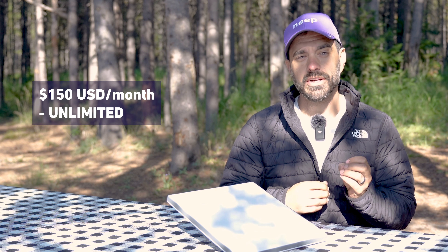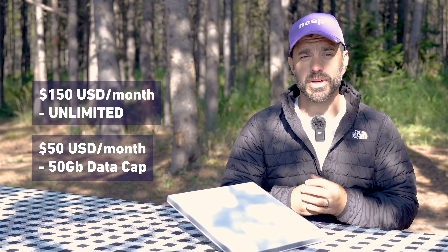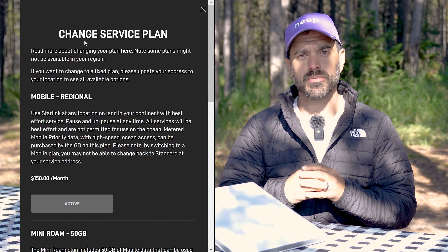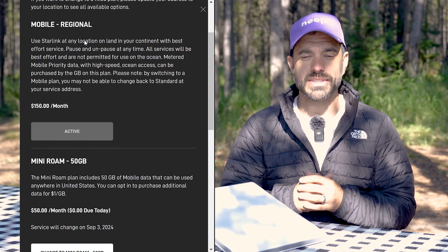As of this video, there are two service options. One is $150 per month for unlimited service, and option two is $50 per month and you'll get 50 gigabytes worth of data. Keep in mind these are both no-contract options — you can simply turn it on or off directly through the Starlink app, which is nice.